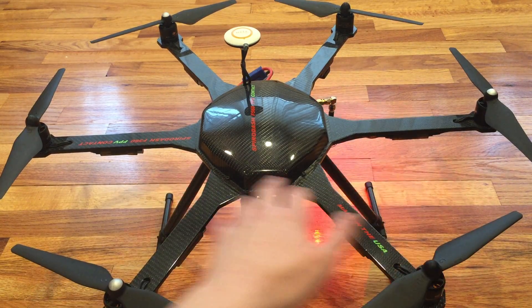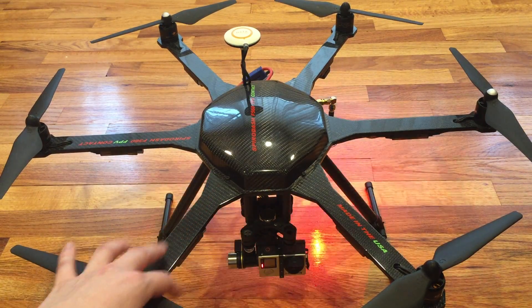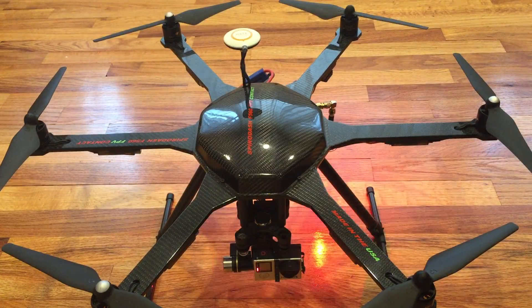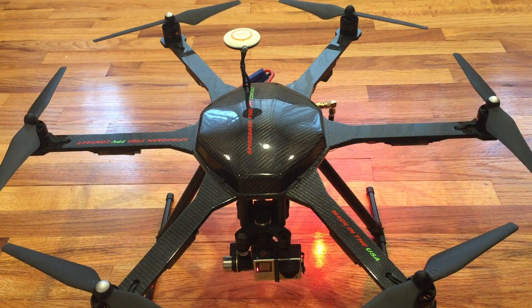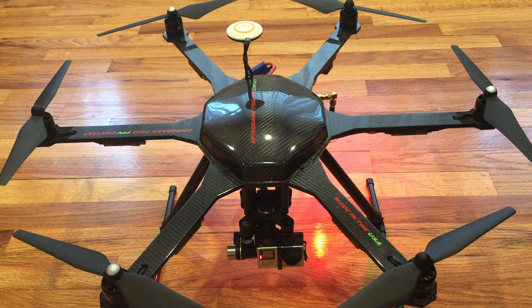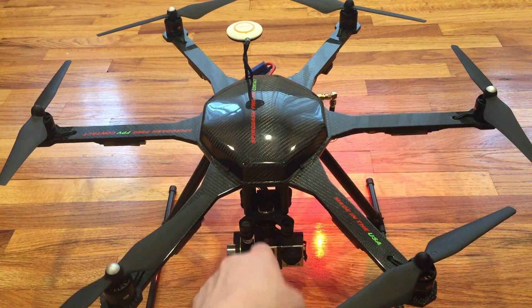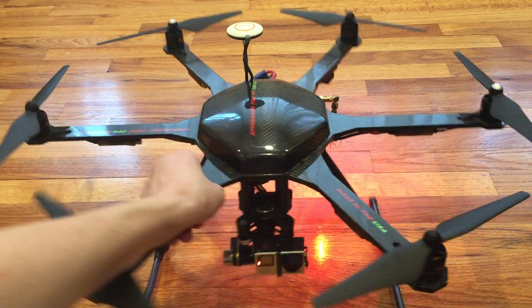This was engineered specifically to be lightweight and it delivers. There's really nothing on the market I found that matches that kind of spec for a self-build like this. This frame directly fits DJI E300, E305, and E310. It supports F450 and F550 landing gear, as well as the Zenmuse GoPro gimbals, as you can see here.